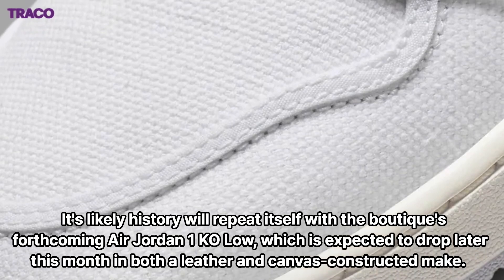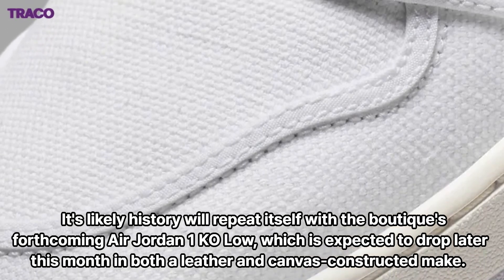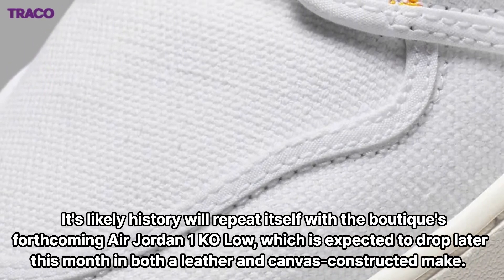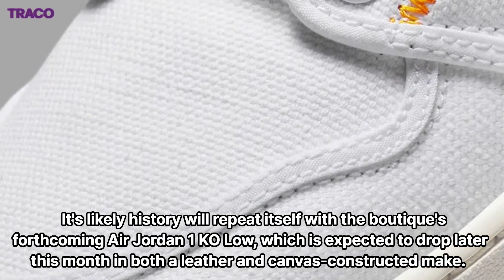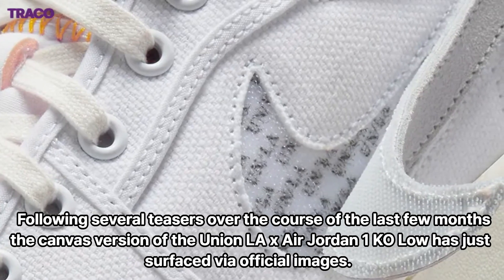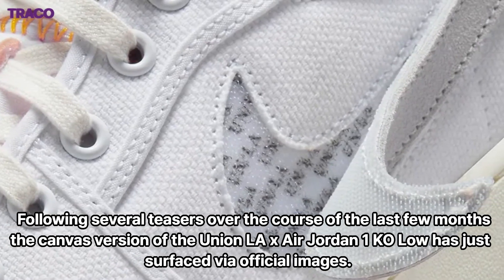It's likely history will repeat itself with the boutique's forthcoming Air Jordan 1 Co Low, which is expected to drop later this month in both a leather and canvas construction, following several teasers over the course of the last few months.